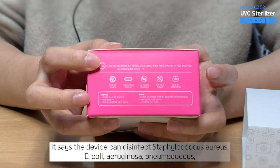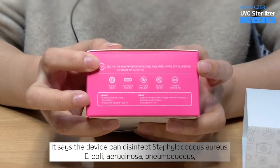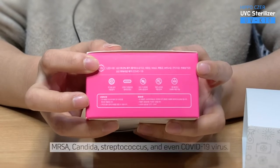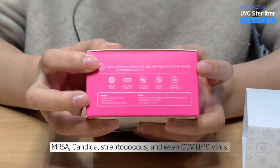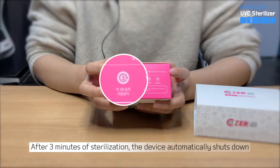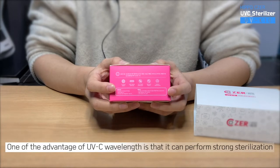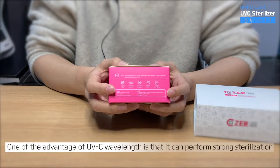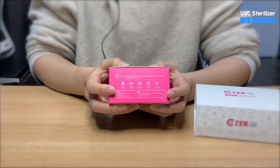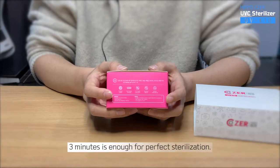It says the device can disinfect Staphylococcus aureus, E. coli, Aruginosa, Pneumococcus, MRSA, Candida, Streptococcus, and even COVID-19 virus. After 3 minutes of sterilization, the device automatically shuts down. One of the advantages of UVC wavelength is that it can perform strong sterilization even for a short amount of time. 3 minutes is enough for perfect sterilization.